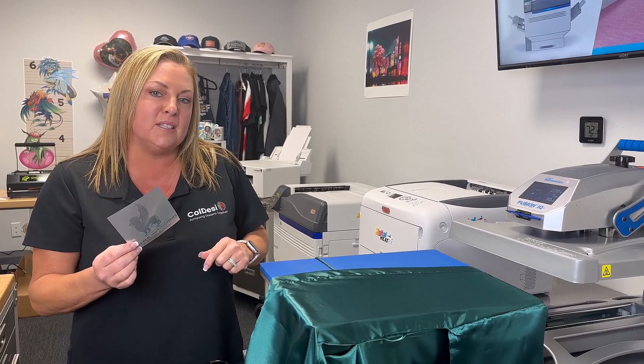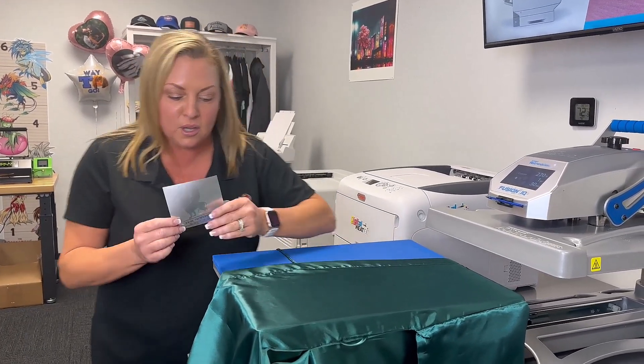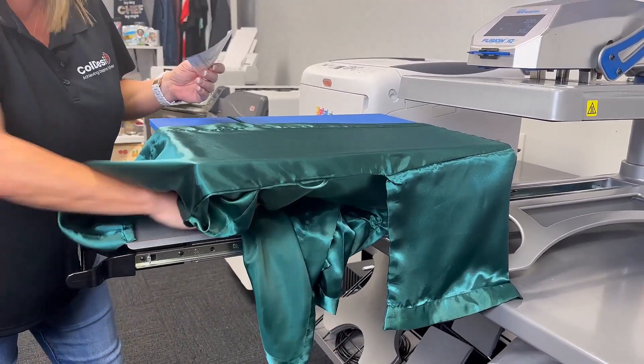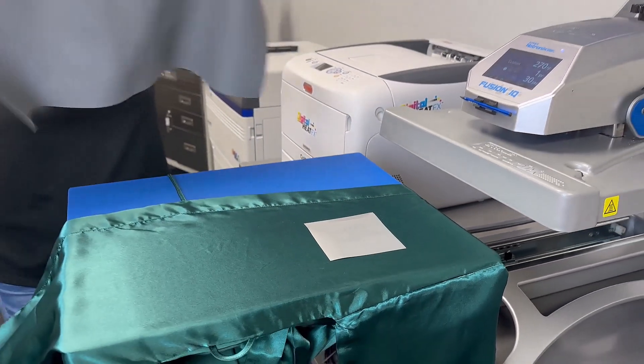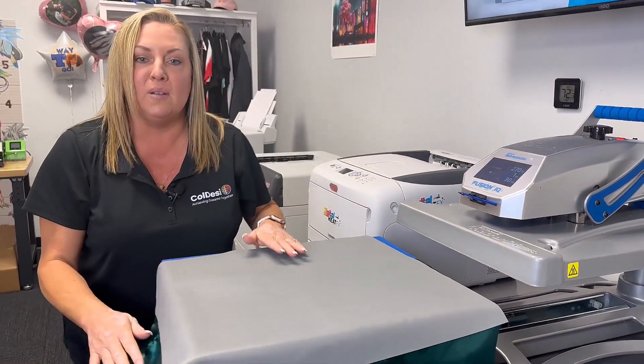Now that the transfer is trimmed to size, place the robe on your heat press and smooth out any wrinkles. Also, tuck away any extra fabric that might get caught. Place the transfer in the desired location and cover with the flexible finishing sheet, which will prevent any scorching while working with sensitive fabrics.